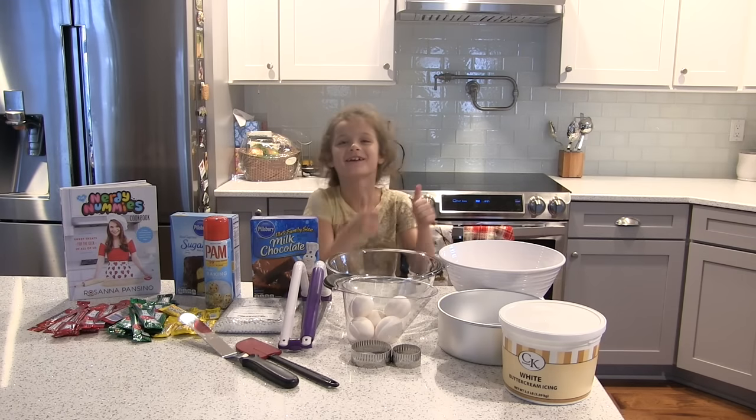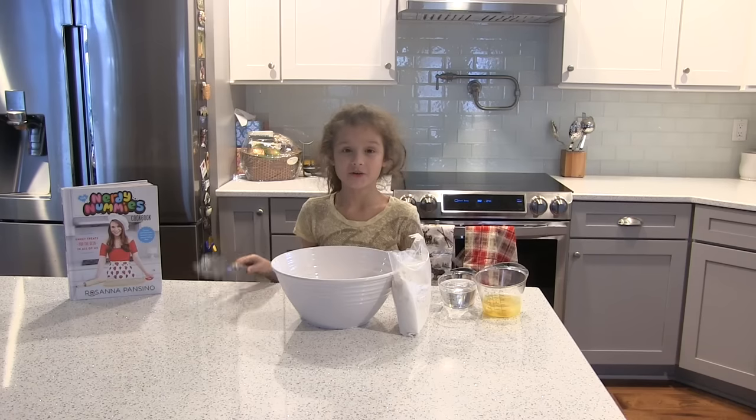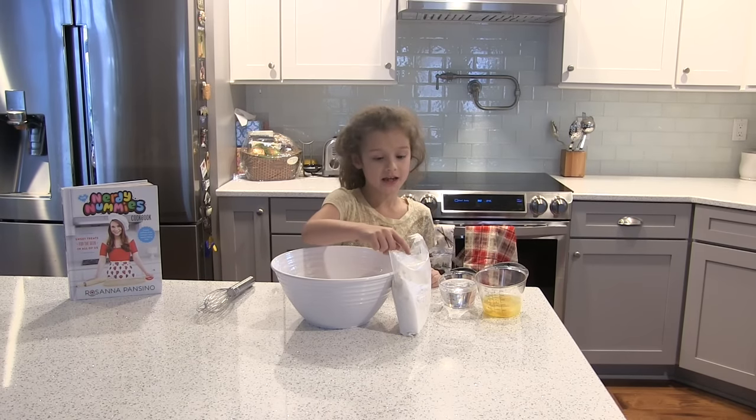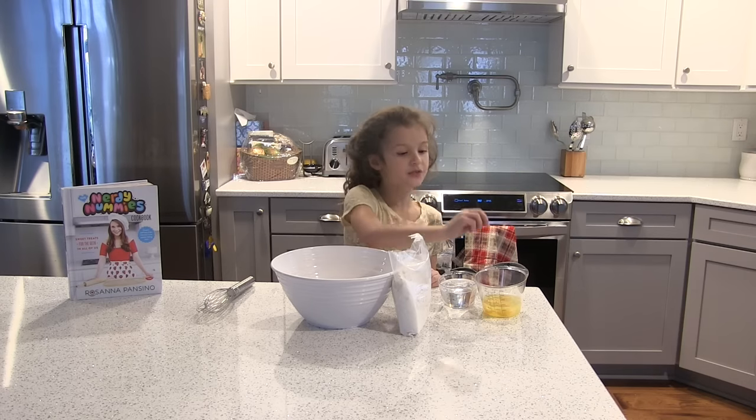Let's get started. Don't forget your whisk. You will need to combine cake mix, some water, and three eggs.